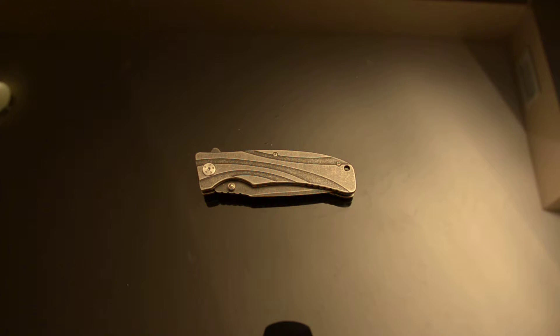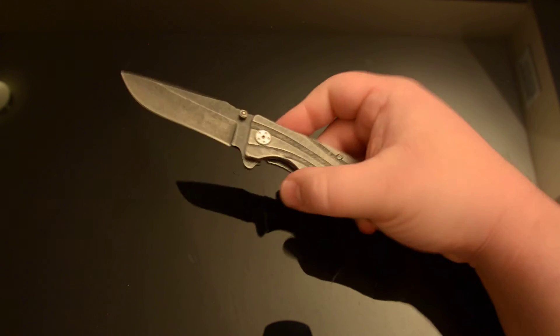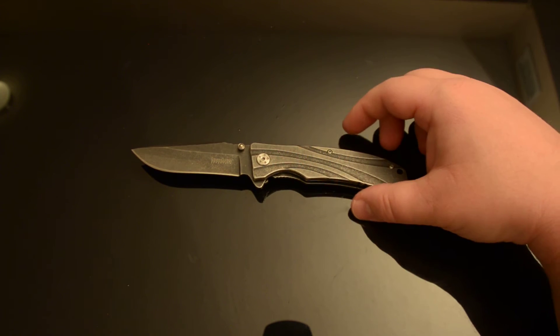What's going on YouTube viewers, SleeplessDog back with you today. I have a super cheap knife, a Kershaw 1303 Blackwash, the Manifold model from their starter series. It works just fine — it's a speed-safe, spring-assisted opening.